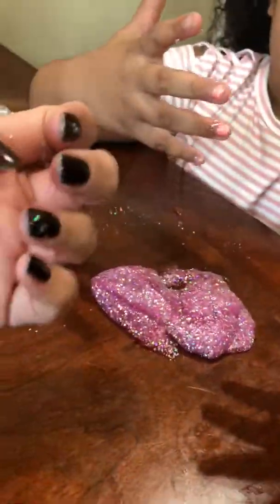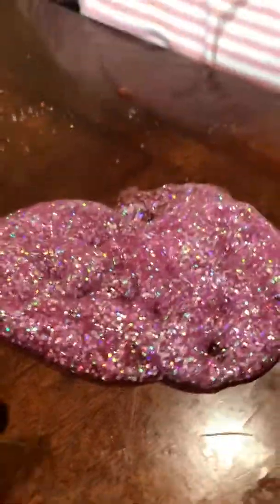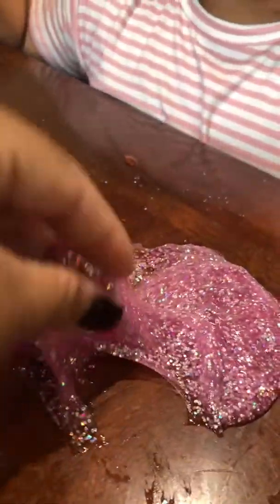Guys, it's looking so pretty. Nice and sparkly. Guys, look at my hands now. It's just like the other video I did. Mom, show them the slime. It's so pretty. So gooey-ooey.